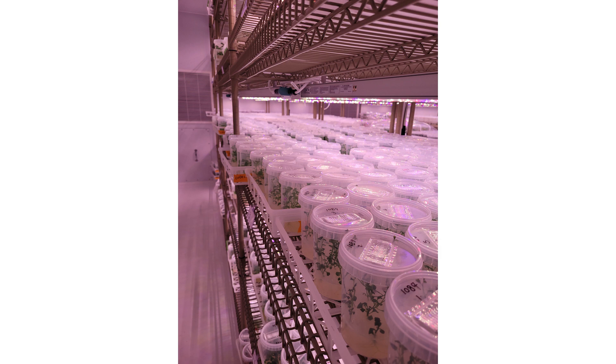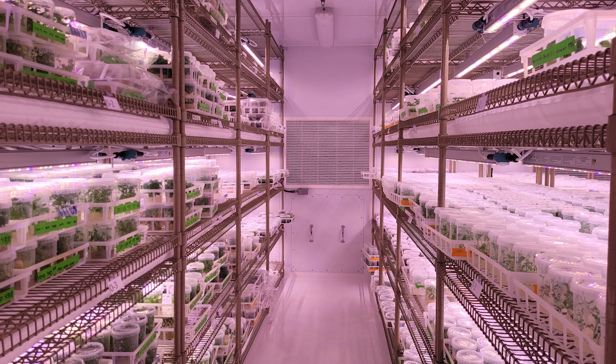Tissue culture plants often live in grow rooms where the amount of light, hours of light, temperature, humidity, and other conditions can all be controlled.